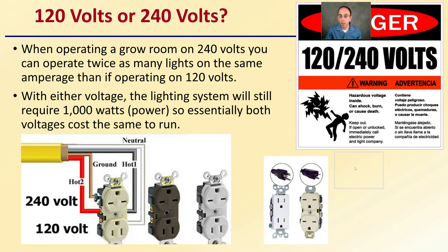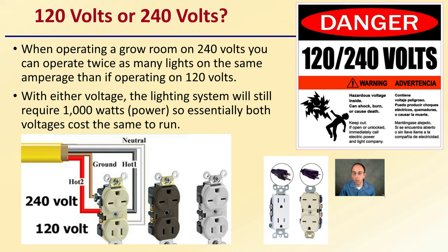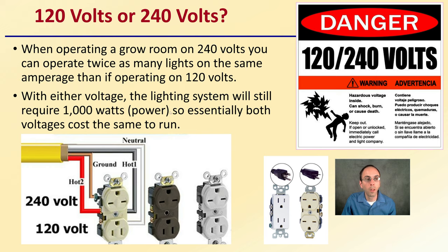The question of 120 versus 240 volts gets a lot of attention. When operating a grow room on 240 volts, you can operate twice as many lights on the same amperage compared to 120 volts, which is why larger operations typically stick with 240 volts. With either voltage, the lighting system still requires 1,000 watts of power, so both voltages will cost the same to run. Keep in mind you can't simply swap between them — there are different outlet shapes, and manufacturers have designed them this way to prevent people from plugging the wrong light into the wrong socket.